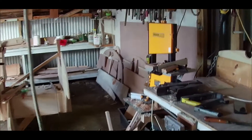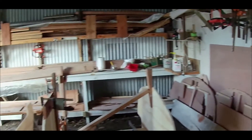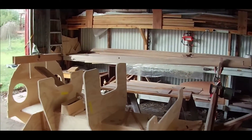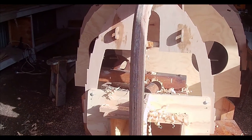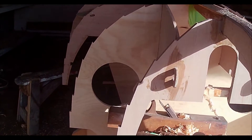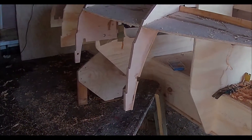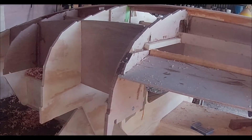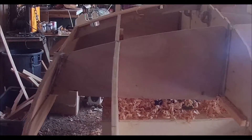Once those parts are put together, the next job is to assemble it all on the building frame. The bulkheads go up and the longitudinal bulkheads go in between — it makes a very solid frame. And then finally the keel gets glued on down the centre line of the boat.